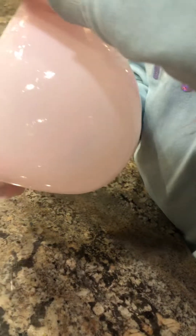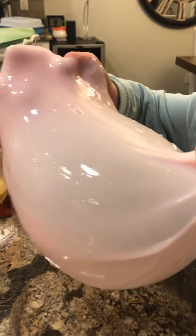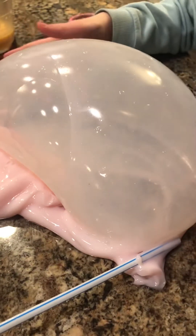Oh, there we go. Oh yes! It kind of looks like a big stomach. Yep. And that's how we make it in the air. Now I'm gonna cut it.